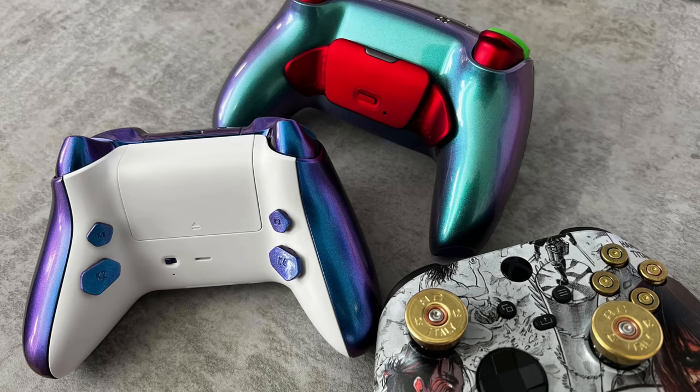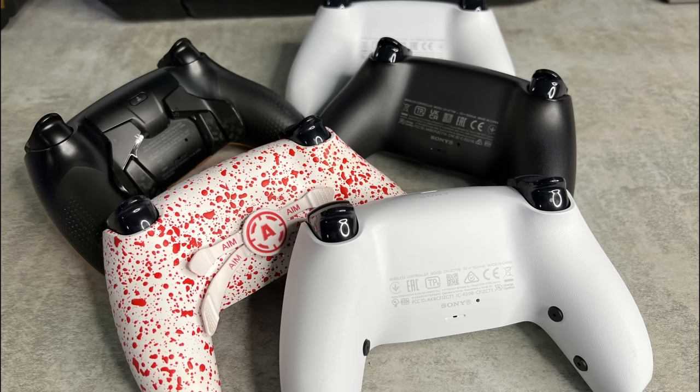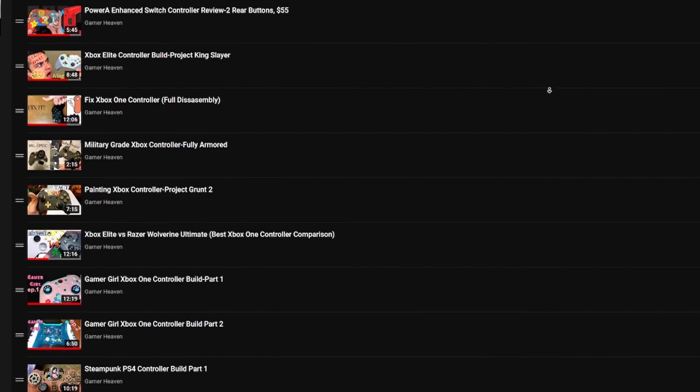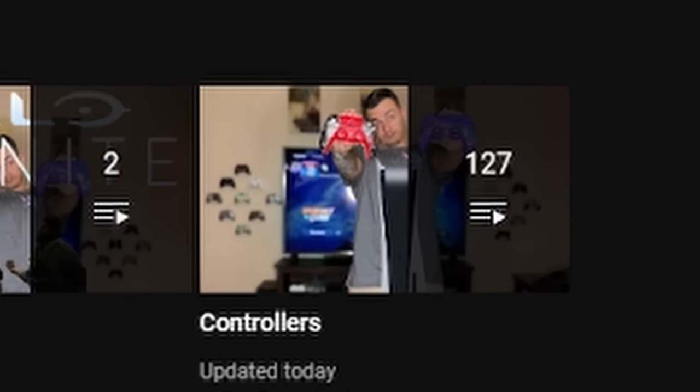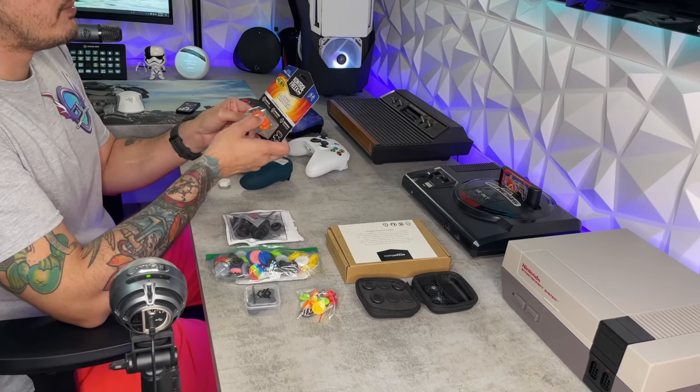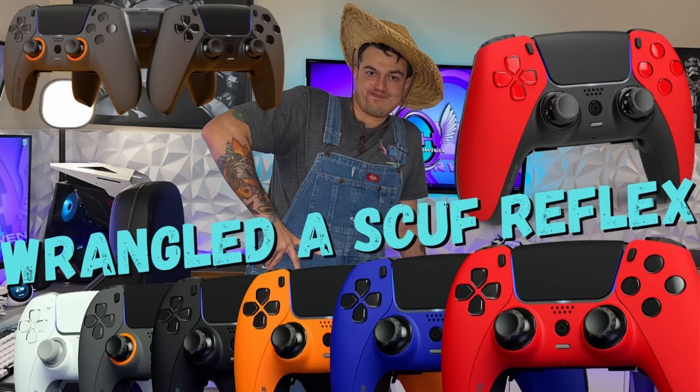This is your controller captain. We've reached 6,900 feet. Go ahead and start clicking the sticks and molly whopping the back paddles. We've tested almost 100 custom and premium controllers, and we're only at the beginning. You need a thumbstick guide or a tutorial on how to overclock your controller? Check out the controller playlist.